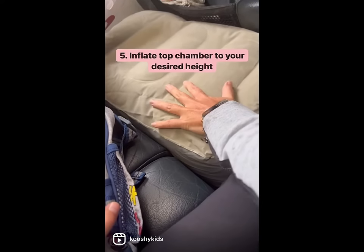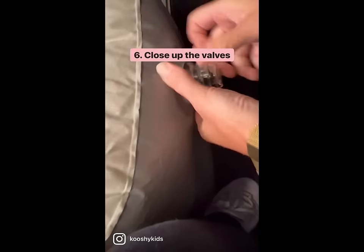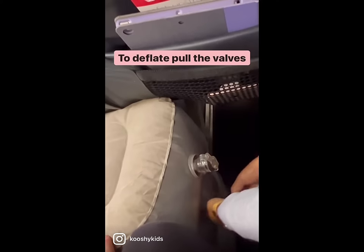The top you can fill accordingly so that it sits flush with the seat. Then you close up the valves and you are ready to go.